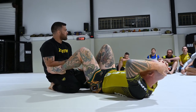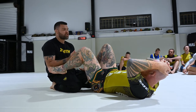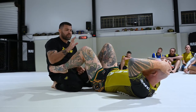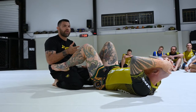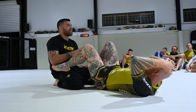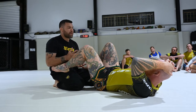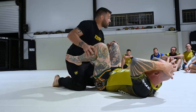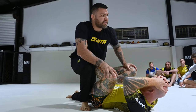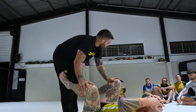So the first situation we're going to work on is when this guy's playing what we call a De La Riva. I'm going to start standing so I can approach the guard standing. This works well gi and no-gi. The second half is going to be identical for the rest of the seminar, but the first half is going to change because we're going to approach a number of different guards.